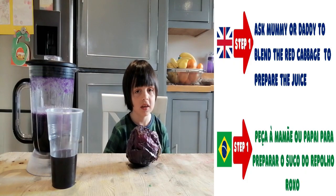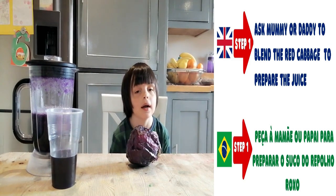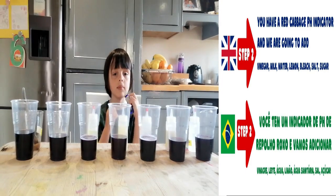Step 1. You need to ask mommy or daddy if you want the red garbage to prepare the juice. Step 2.